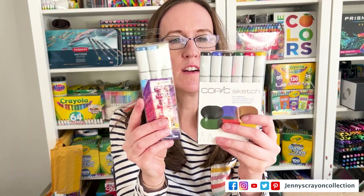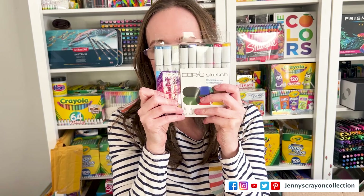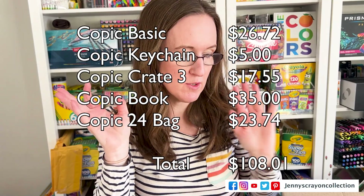So I got a total of — let's see — nine markers. And then I've got a coloring book and some other stuff. We'll figure out how much it was worth later. Now we're going to open this one.